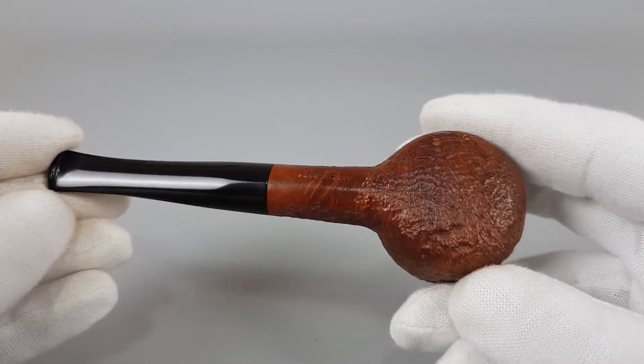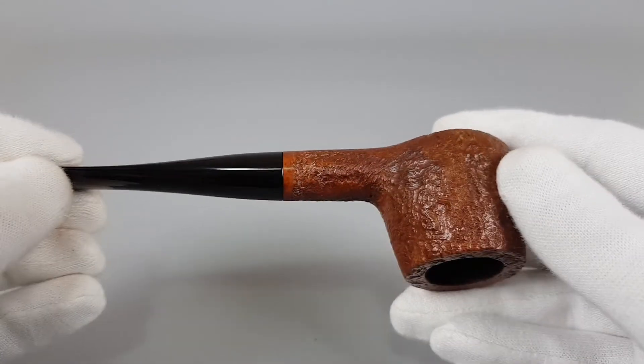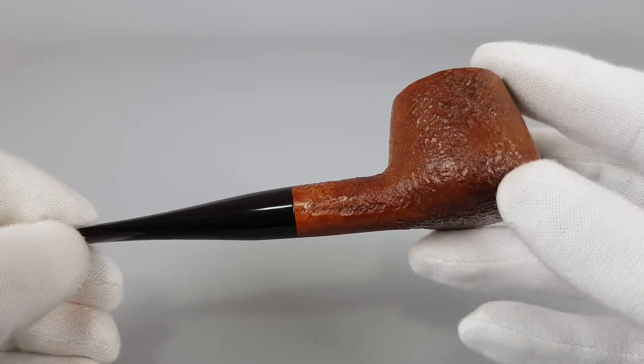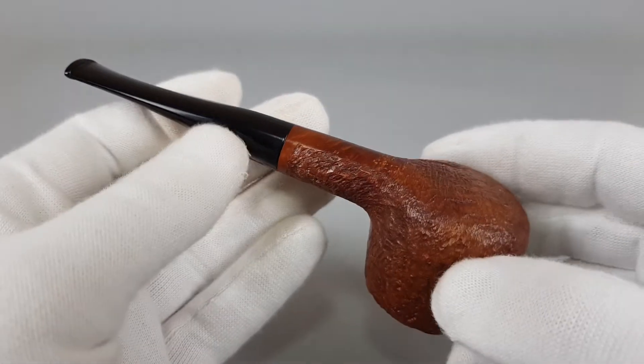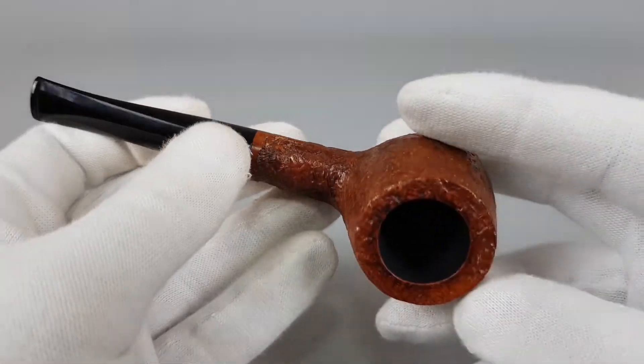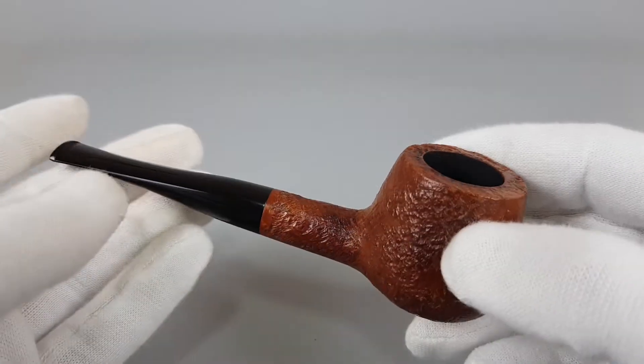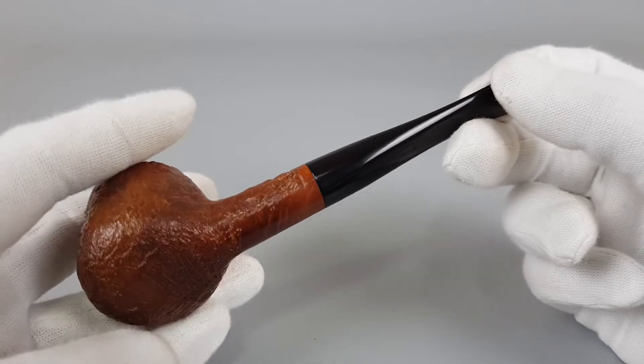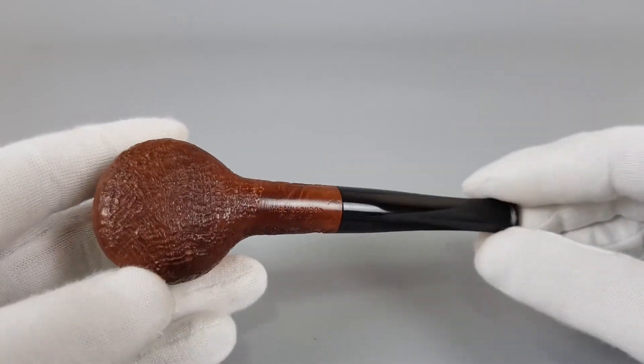Obviously, if this was stamped, its price would be nearly doubled. This way it's very affordable, but I can tell you that it's a really good looking pipe.